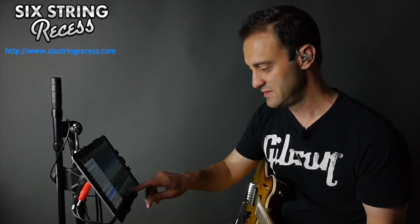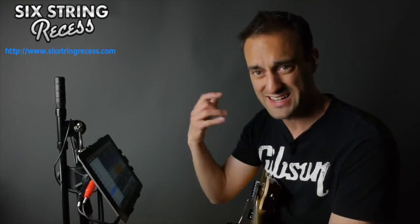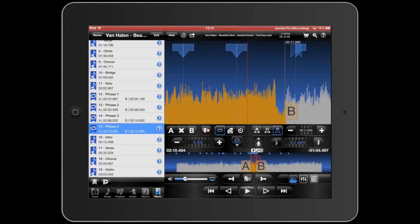That sounds better. So here I'm 0.2 semitones off, which is 20 cents, I think — that gets me about in the ballpark. Now I've got all my phrases set up, and since I really want to practice the solo as one whole thing, I'll go ahead and get my step-up trainer going and we'll see how we do.